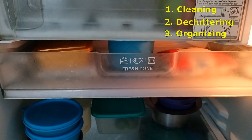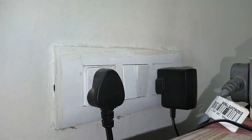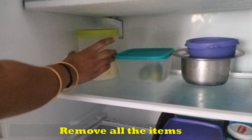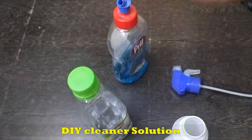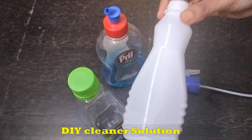We can arrange the fridge and store items. Let's start. We are going to use the fridge for food storage and we are going to use a cleaning solution. We have a few ingredients and chemicals that are used.